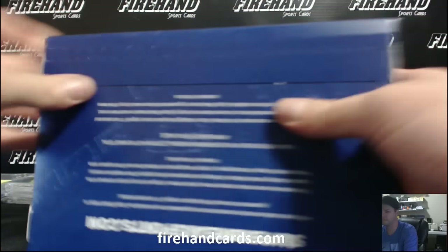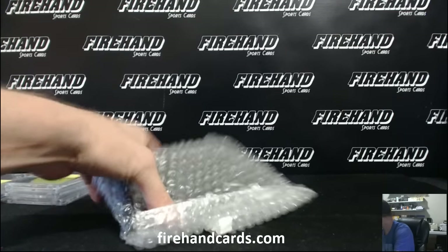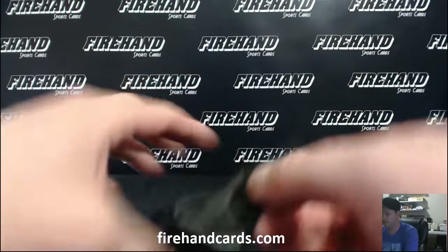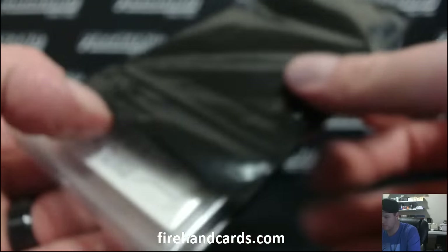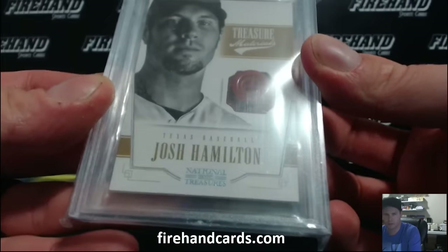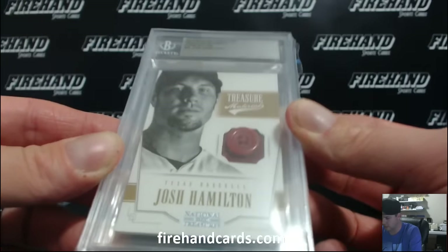Last box! No box redemption in this case. There's got to be at least one left - it's a fat graded card, guys. Numbered one out of six. It's a button card of Josh Hamilton for the Texas Rangers from 2012 National Treasures. Going to Jason Hill with the Rangers. J-Ham.